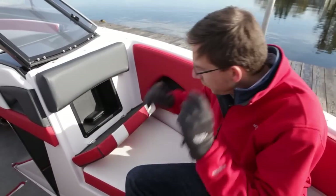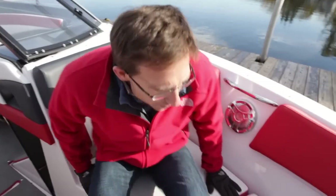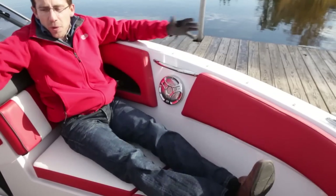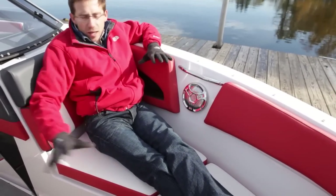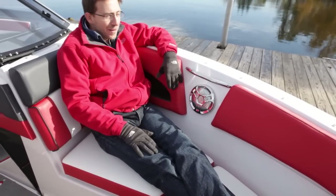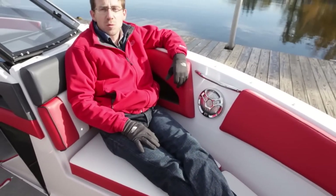Behind the backrest there's storage again — definitely practical for little elements. It's a large, very large bow. You can close it to make a sun pad, and it's super large. It's very comfortable, roomy, and deep so you feel secure on it, and you have a lot of seating, a lot of backrest, and a good stainless steel handle. That's another great large bow with large features you can get on this GT 225.